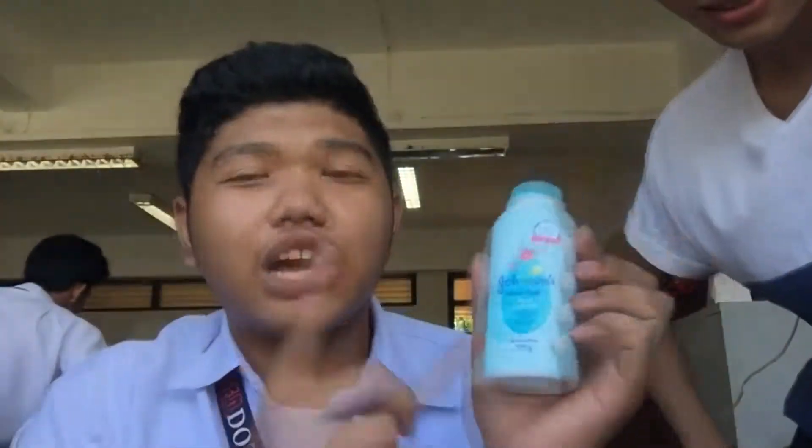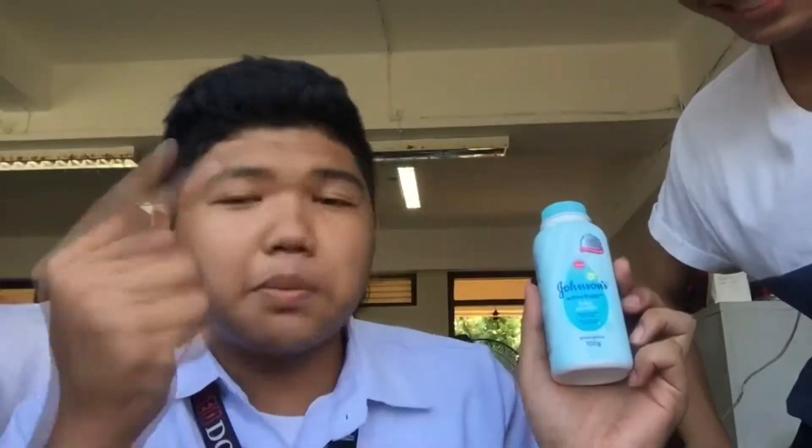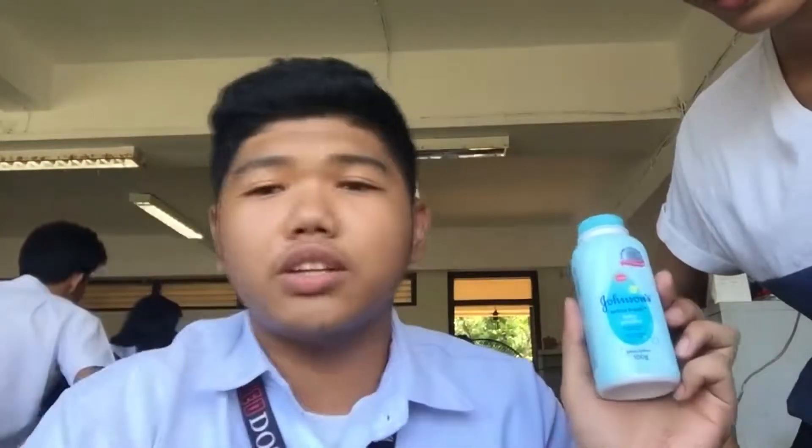So this is what it looks like after putting this product. It's actually cheap, comfortable, and a really good price. It's gonna make you look better, especially if you have makeup, foundation, and lipstick. So here's my lipstick.